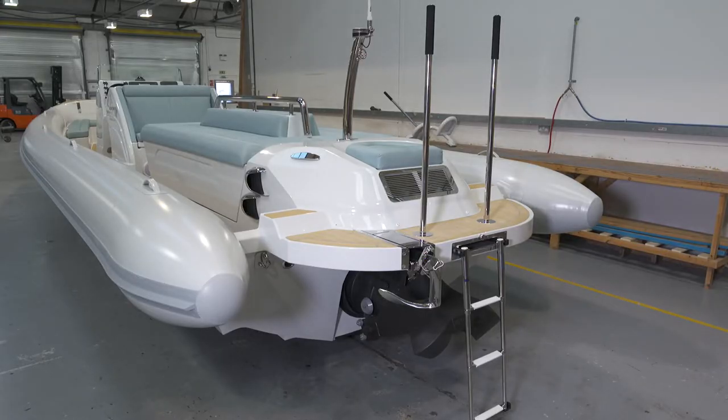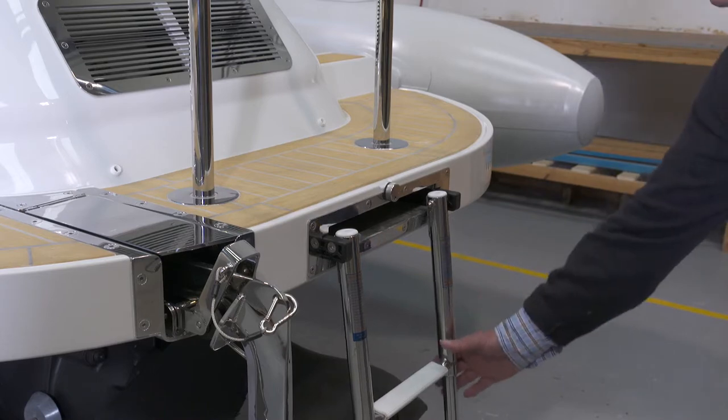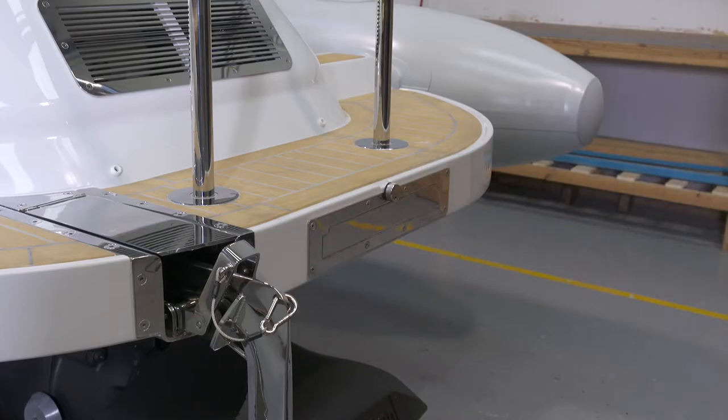The stern section, which has been shortened on this boat to fit in its storage garage, has an optional electronically controlled stern anchor. There is a pull-out swim ladder and removable poles to help with boarding to and from the water.